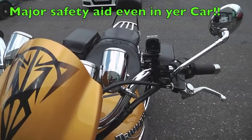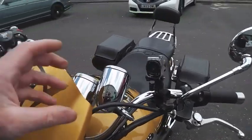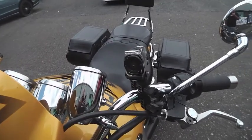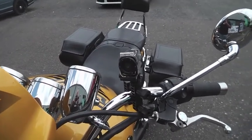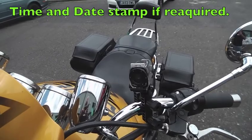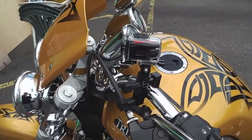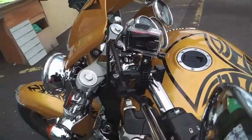Hi, this is Mike from Custom Cruisers. Latest useful accessory: in this case, somebody pulls out on you and hits you — you can't call Ghostbusters, you've got to try and pick your bike up yourself. Anyway, this particular little device, this little camera, as you can see is fully waterproof and does about an hour's worth of filming.